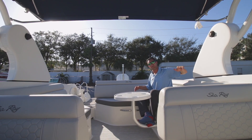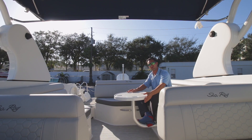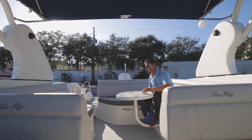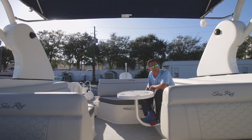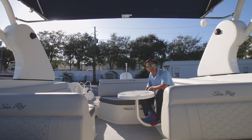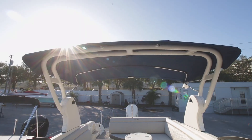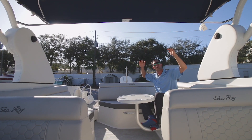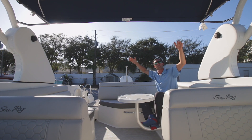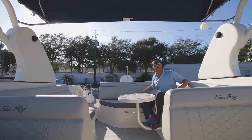Getting out of the nuts and bolts a little bit — got a couple features I want to point out. Got this table here, which does remove. Also got one for your bow — play some cards, keep your drinks right there, ready to crush a few cold ones. Up top we've got our arch made with Sunbrella material, only the finest. We spec'd this one out with a blue Sunbrella top to go along with the blue hull side colors.